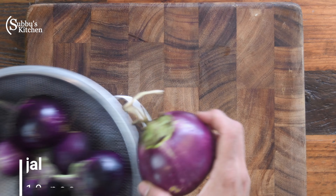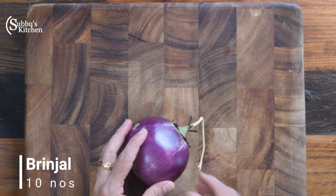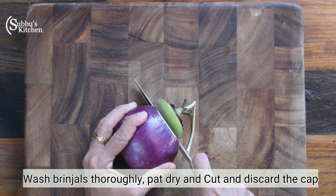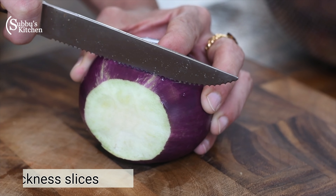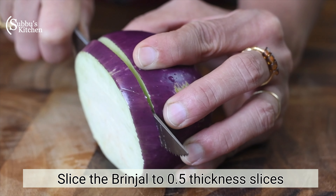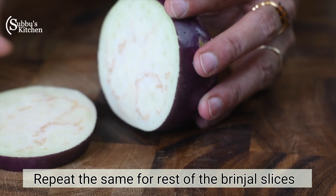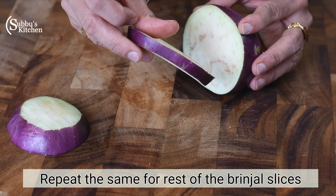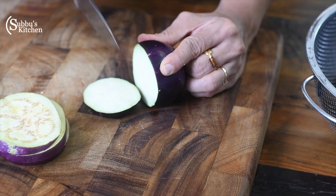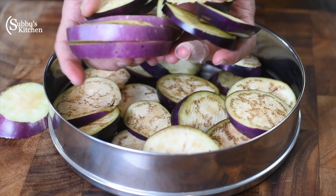Take 10 brinjals. Cut the slices about 0.5 cm thick and place them in a bowl.